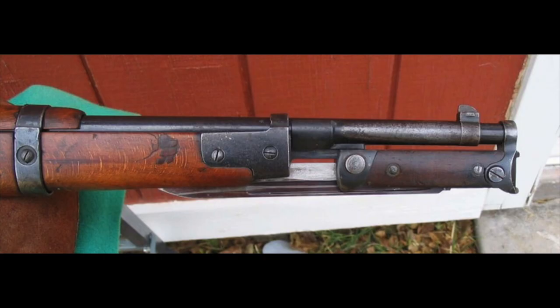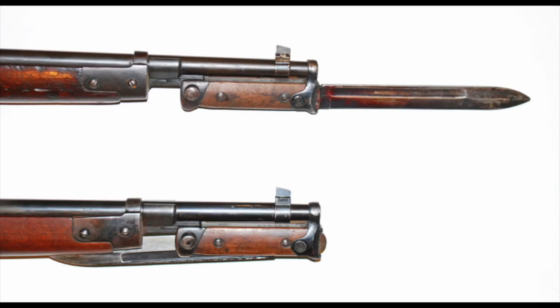Like a permanently mounted bayonet, the M38 could be stowed on the end of the rifle in its folded position so that it wouldn't be in the way when it wasn't needed. However, at a moment's notice, the blade could be rotated 180 degrees and was ready to go. Keeping it on the end of the rifle also removed a bit of weight from the soldier's belt.